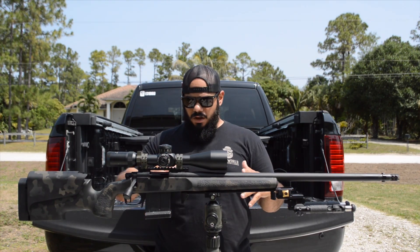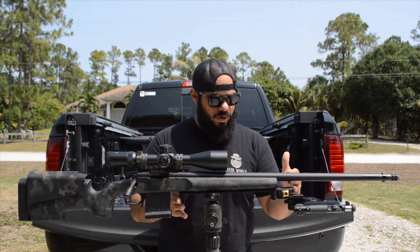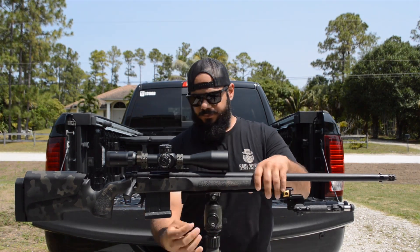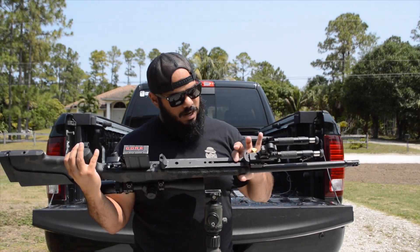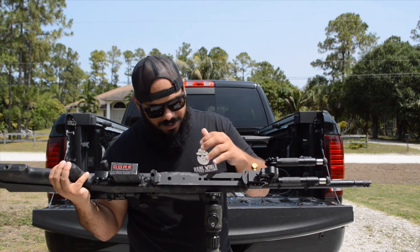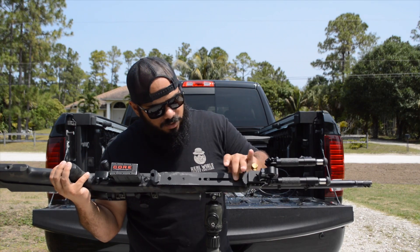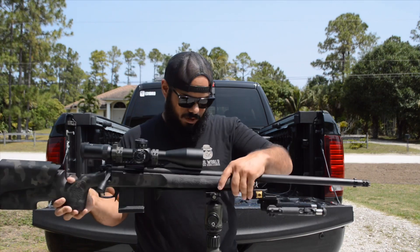From the last time you guys saw this, I had a Picatinny rail on here — now I have the Arcus rail from Area 419. This is their 14-inch universal rail. As you can see on the bottom, when you want to add these to this stock you have to go to Harbor Freight and get a shorter screw with the same pitch thread, and it works great. I have it anchored at three points and it's solid.